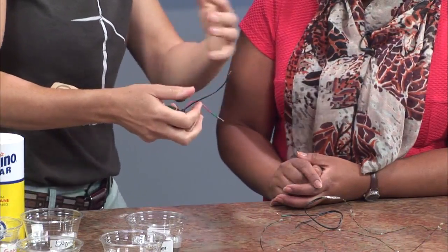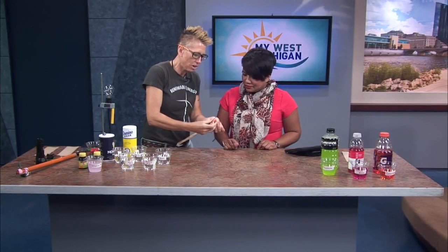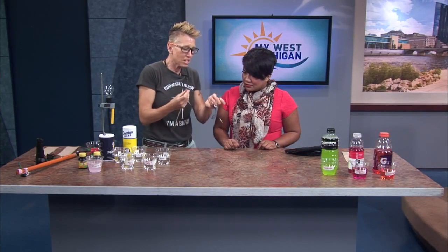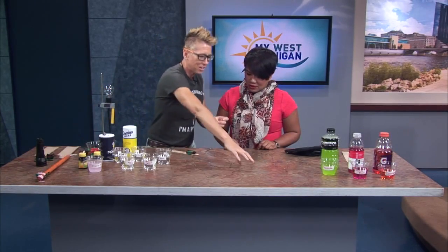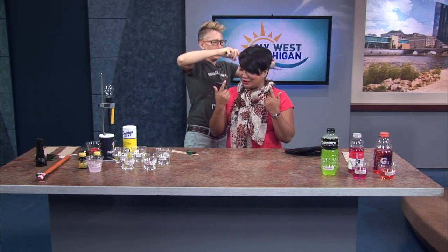This will pass electricity. What we're going to do is just take two of the wires from the nine volt battery to either a Christmas light — you could use Christmas lights for this — or I use this little LED light that I'm going to drape around you. You can see these lights at like the dollar store.